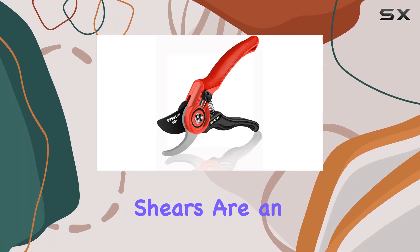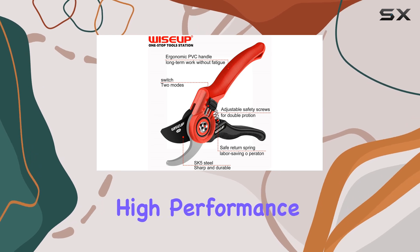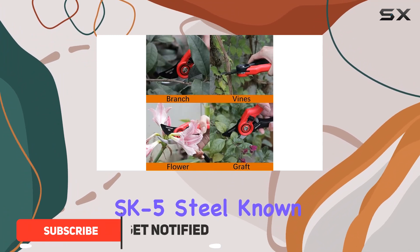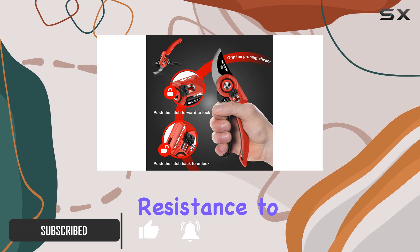The Wise Up Pruning Shears are an exceptional addition to any gardener's toolkit, blending high performance with thoughtful design. These garden scissors feature ultra-sharp blades made from high-carbon SK5 steel, known for its hardness, toughness, and resistance to corrosion.